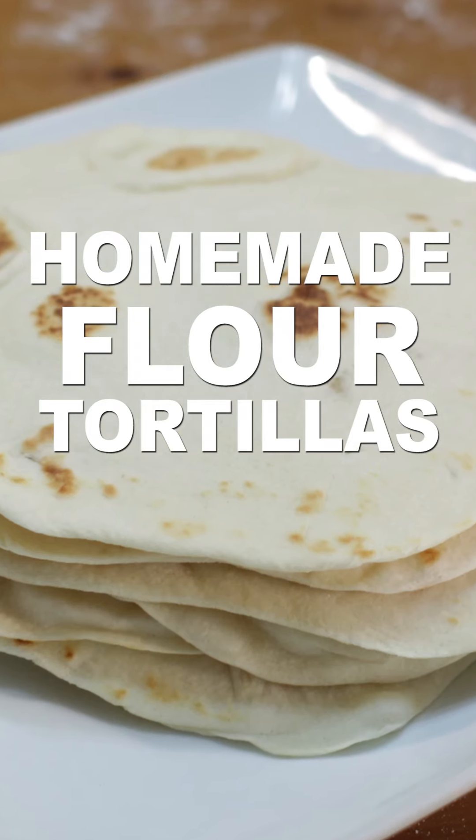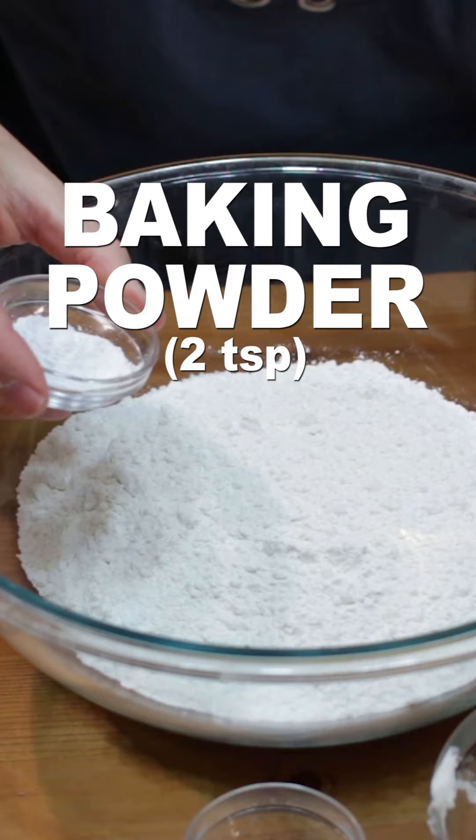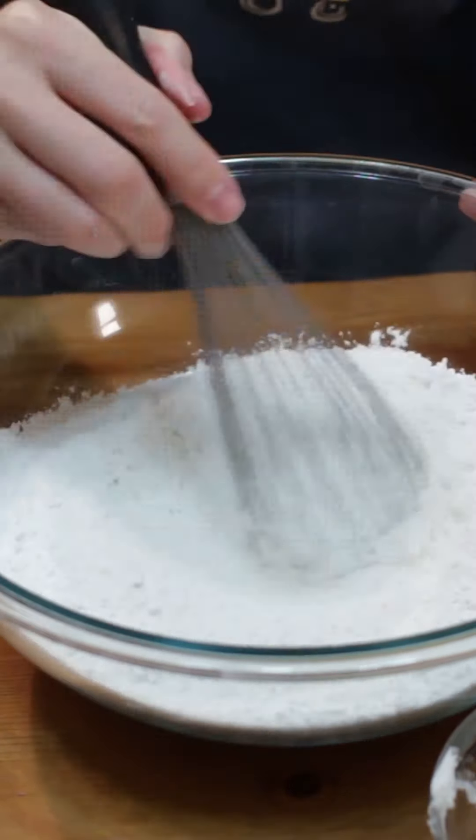Let's make easy homemade soft flour tortillas. Add three cups of flour, two teaspoons of baking powder, and one-half teaspoon of salt to a large bowl and whisk.